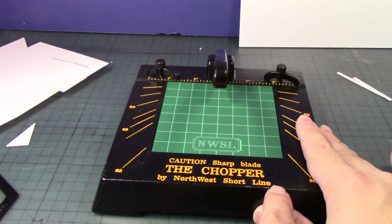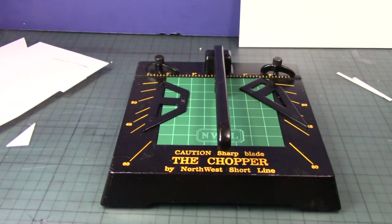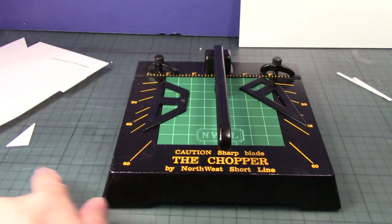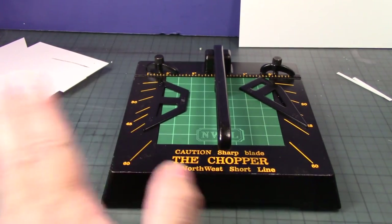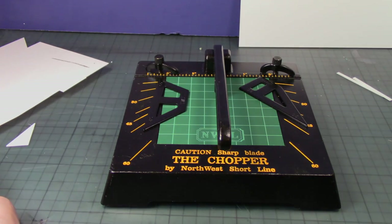So there you go — the Chopper 2 by Northwest Shoreline, with the short blade. For scratch building and kit bashing, this is a great tool to cut styrene parts and maybe even other plastic parts. A part with unusual shapes won't work — it has to be a flat surface, so you'll need a different tool for that. But for styrene parts where you want accuracy and even cuts, this is the product for you. I hope you guys like this review of the Chopper 2 by Northwest Shoreline — stay tuned for more Tool Time with Strider Prime, coming soon.